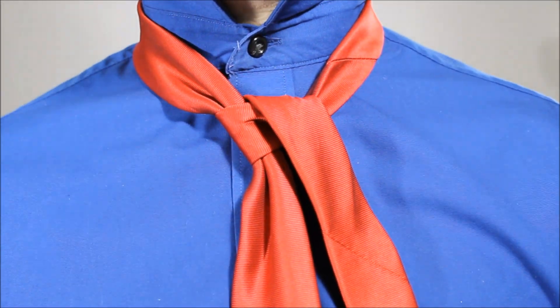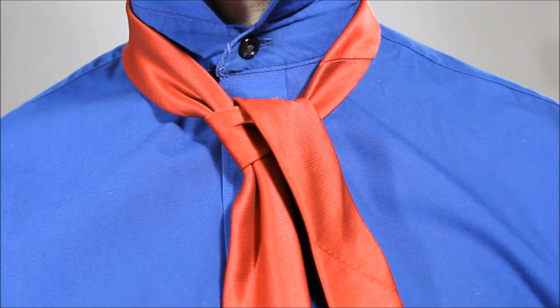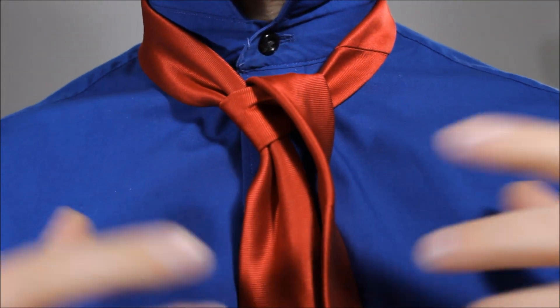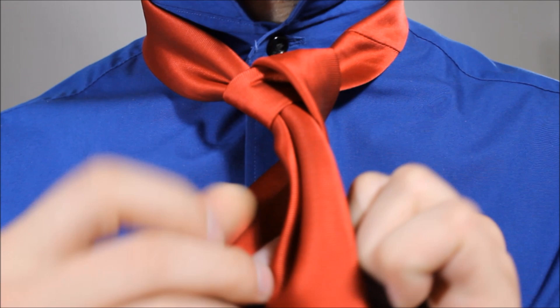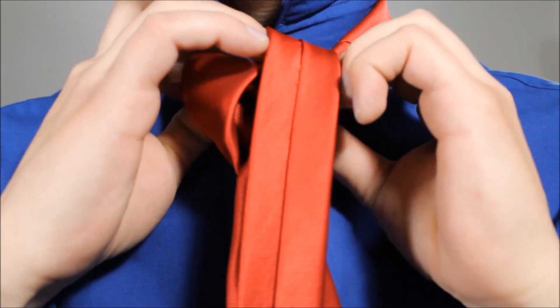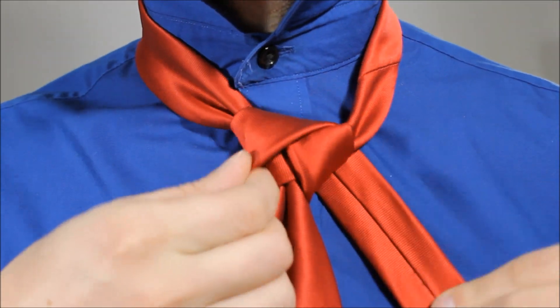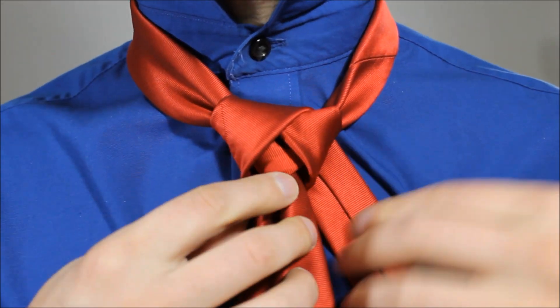We're going to be tying this necktie knot quite loose, not too loose that it starts falling on you, but keeping it loose so it sort of stays open and flowery. Taking this little end we're going to cross it around the back, feed it up through the top of your necktie, and back down and across. Just keep it loose enough so nothing's tight there.